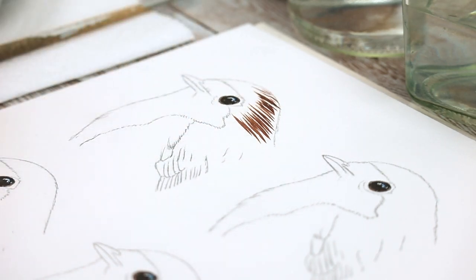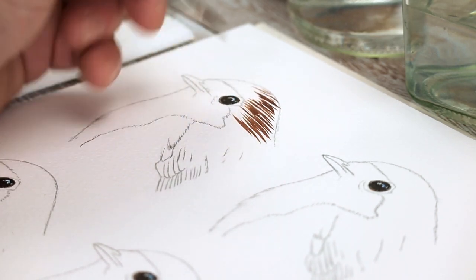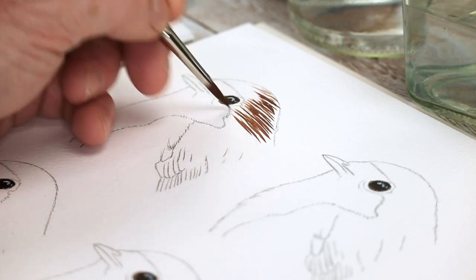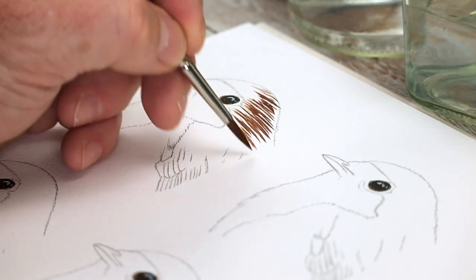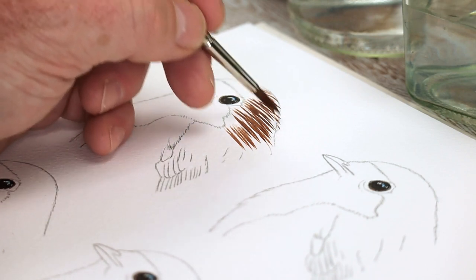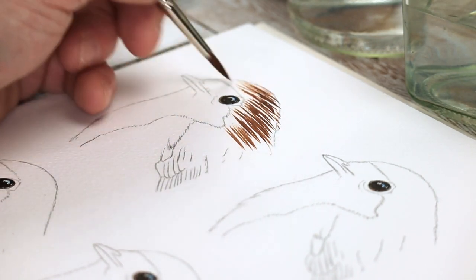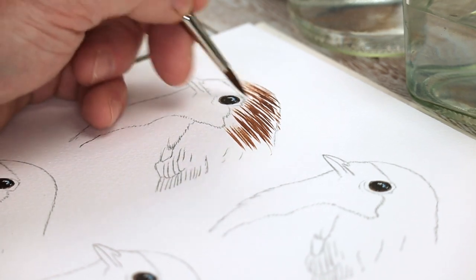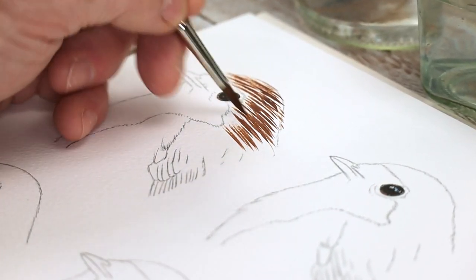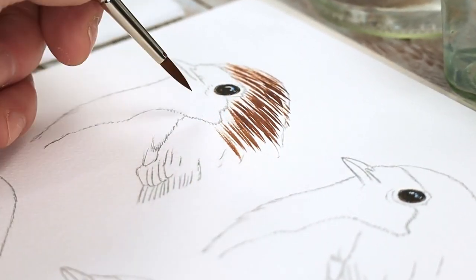I'm using one single color and a very large brush — a size 6, believe it or not. I'll show you the smaller one I tend to use later on. This is one way of covering the head with feather lines, but all it's doing is blocking it in. Now let's add a little bit of raw umber.